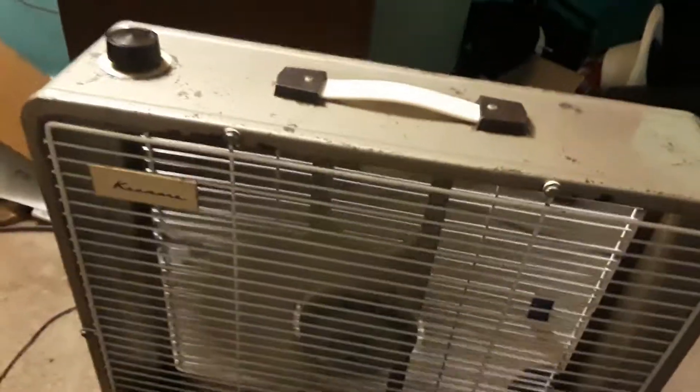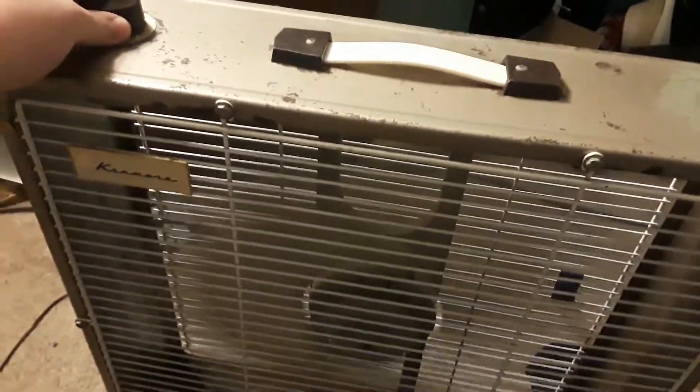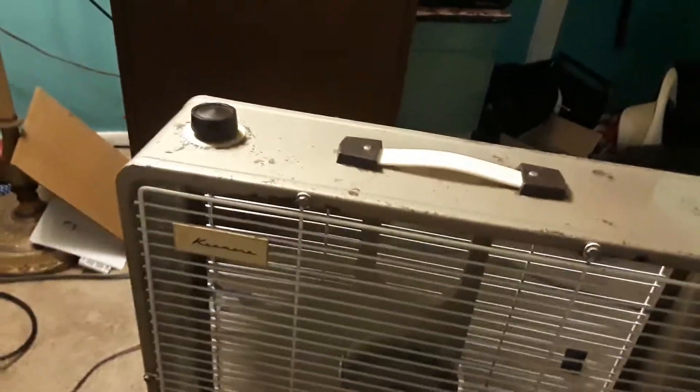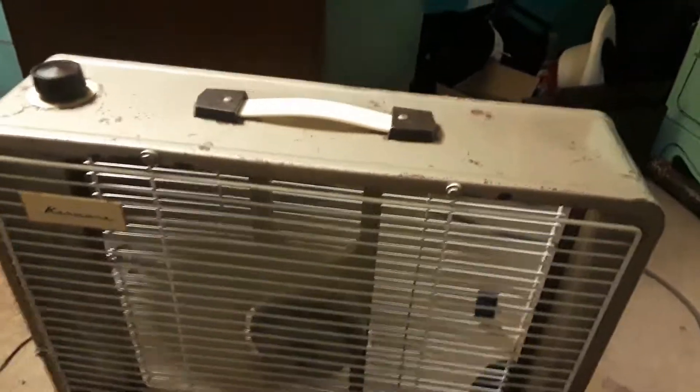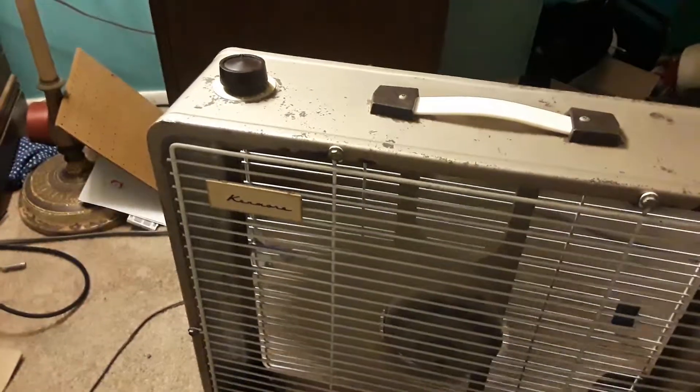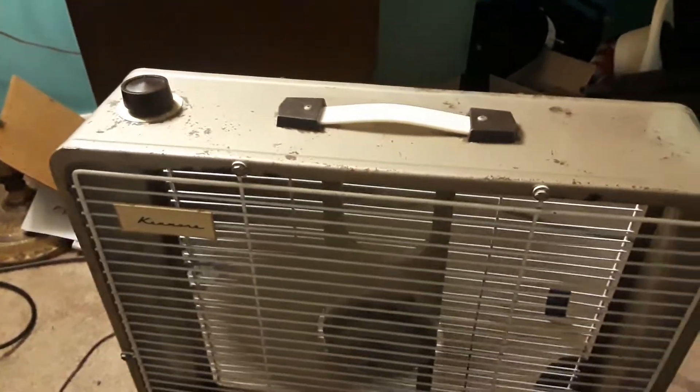Now let's turn up the speed to the max high. It only has low and high. On high, it gets up to speed almost immediately. This is the max speed. I'd say that overall it's come out pretty well, especially for a fan of its age and how it was used back in the day.